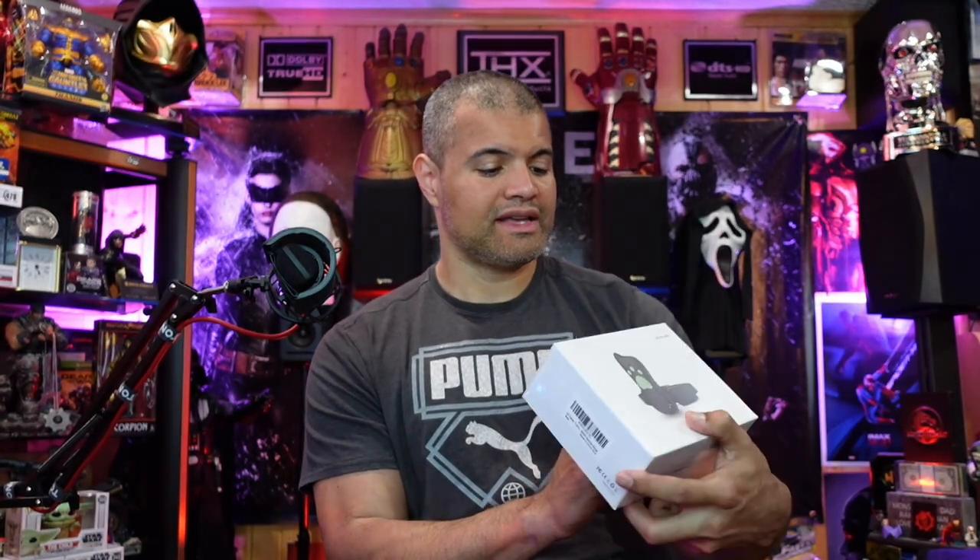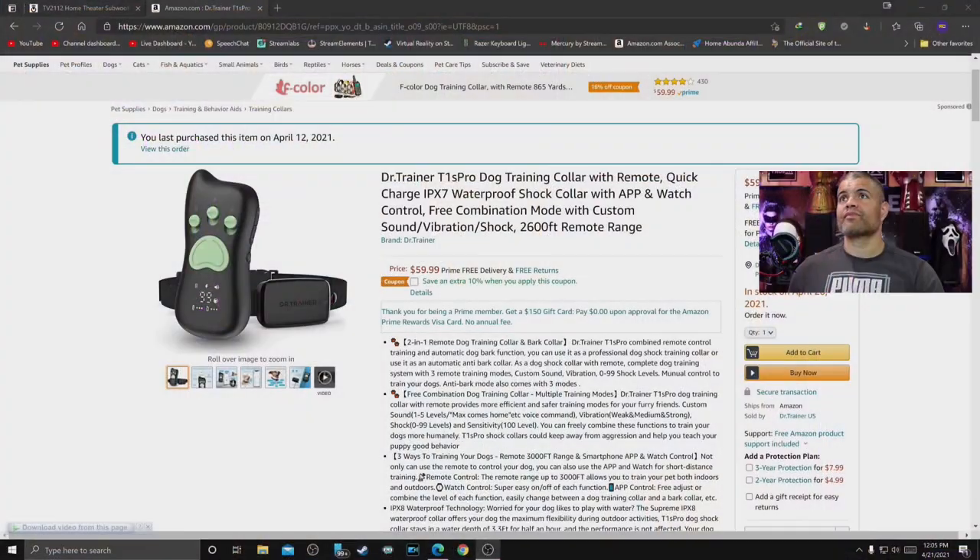The app download code is on the back of the box. I picked this one up on Amazon — purchased it on the 12th. There's a 10% coupon available right now. It's called the Dr. Trainer T1S Pro dog training collar with remote — quick charge, waterproof shock collar with watch control and app control. It has a 2,600-foot range and all the good features.